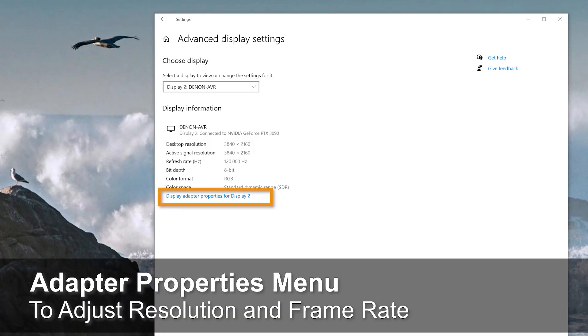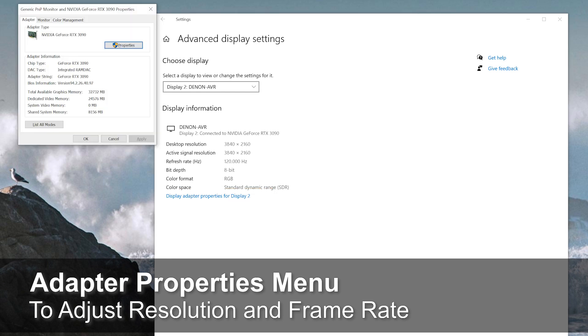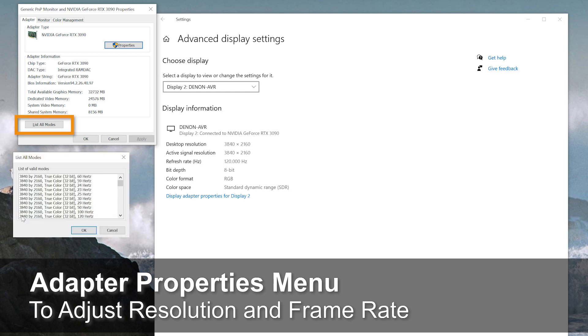If you notice that the resolution or frame rate is incorrect, go to Adapter Properties. Then select List All Modes for your HDMI 2.1 display and select the proper resolution and frame rate.